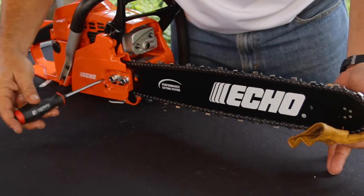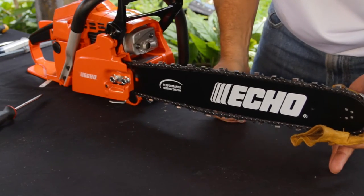The side access chain tensioner makes chain adjustments quick, safe, and easy.